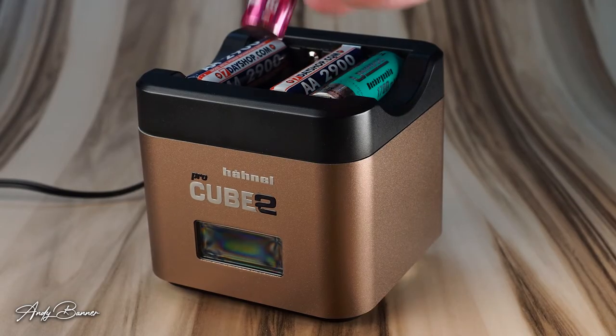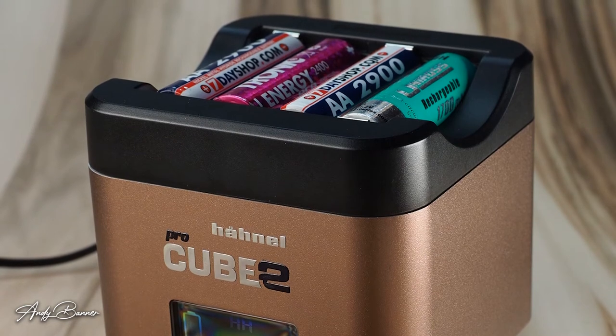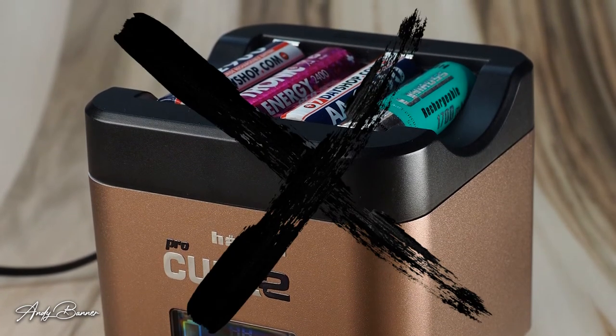The ability to charge AA batteries as well as your lithium-ion camera batteries appears to be a real godsend. However, it will only charge four AA batteries at a time — you can't put in fewer than four and have it charge them; it will not work. And that is a serious detraction. Not only have you got to find four flat batteries, you really should find four flat batteries of the same charge level and the same capacity, because mismatched batteries are not going to charge properly on this device.